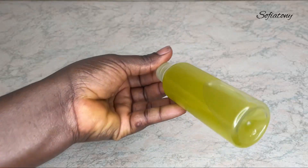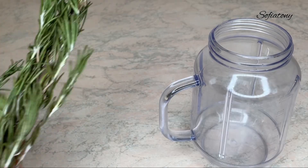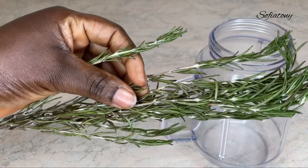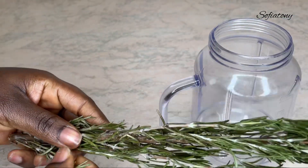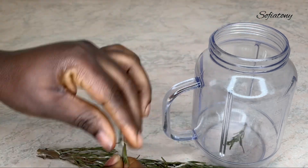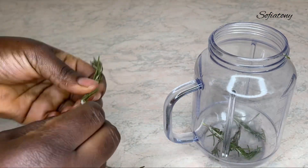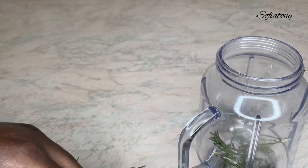Today I'm going to show you how to make this super easy and effective hair growth oil using two common ingredients. My first ingredient is rosemary. Rosemary is amazing when it comes to natural hair — it helps your hair grow and increase your hair strength. When applied to the hair, it helps to strengthen hair follicles and increase blood circulation to the scalp.